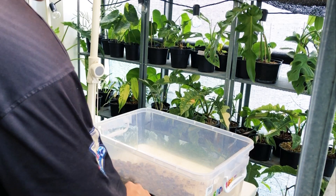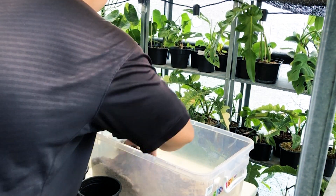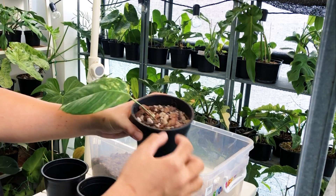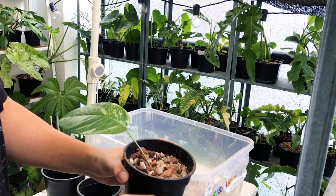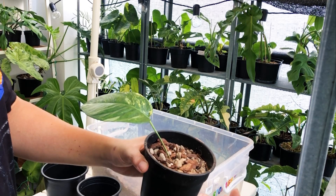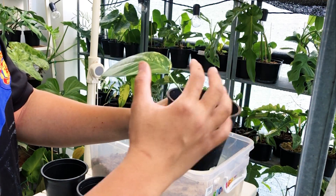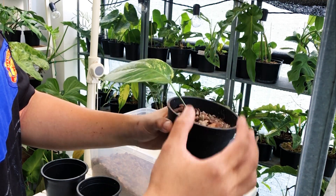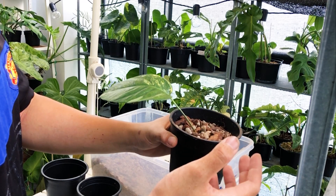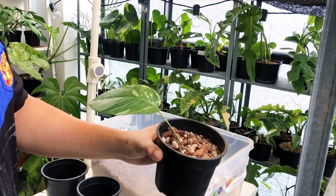Okay, now put in your cutting. The mix I'm using is very chunky — it's almost impossible to get root rot. Because the mix is so chunky, the only part that gets wet is at the bottom, so the top dries up very fast. This makes it very difficult to get root rot, especially for young plants or cuttings which are very susceptible to root rot. You can also top it off with a bit more Osmocote if you like.